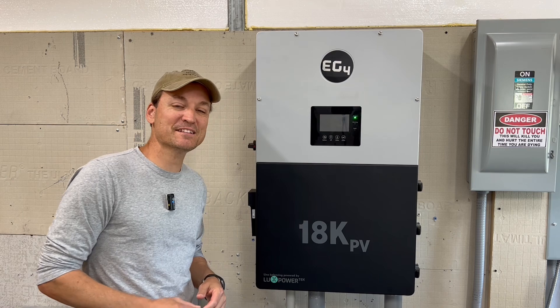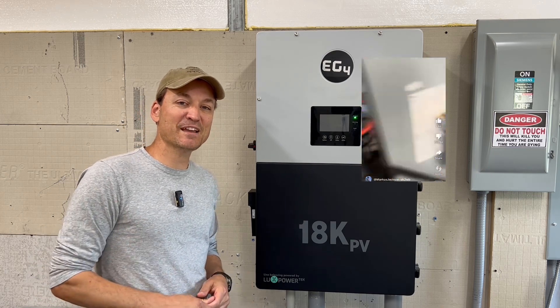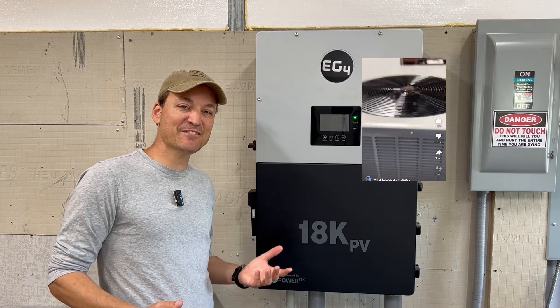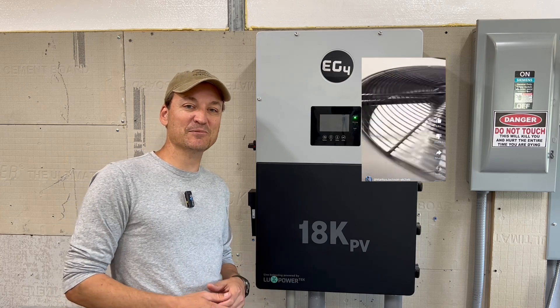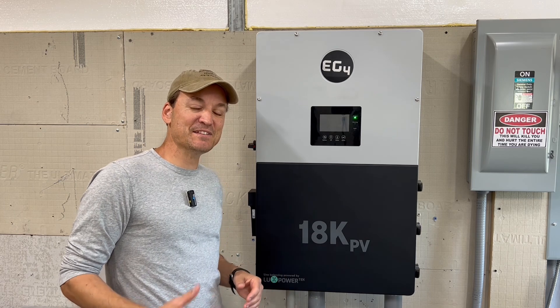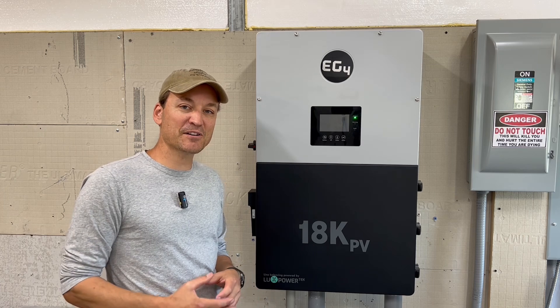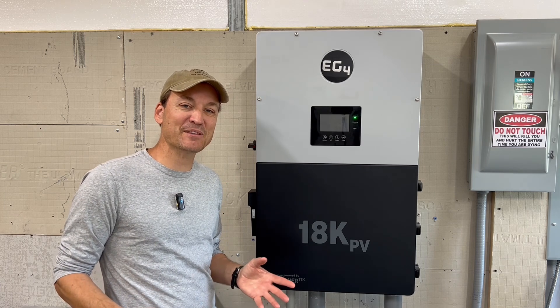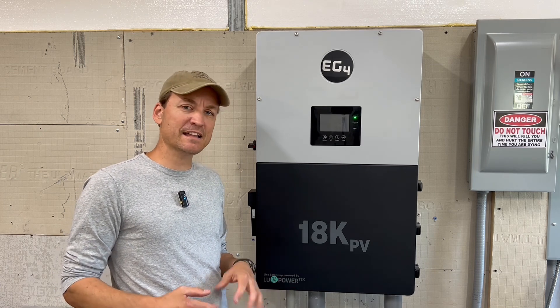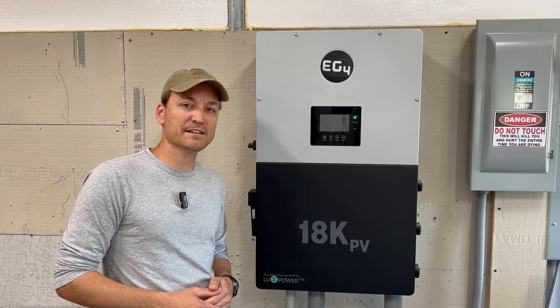It already handles inductive loads fantastically. I'll tag Marcus — he's at EG4 — and link a video he made of the 18kPV starting a five-ton AC unit without a soft start. I'm still amazed at the surge capability of these units. I do everything around my house, but seeing videos like that — starting a massive unit without any issue, and he even had a heater on one leg to show how much it can handle — is impressive.